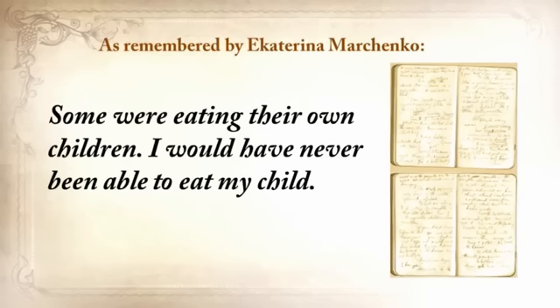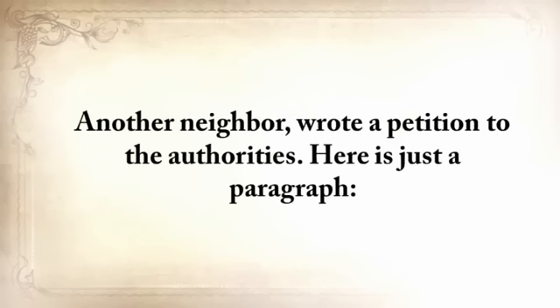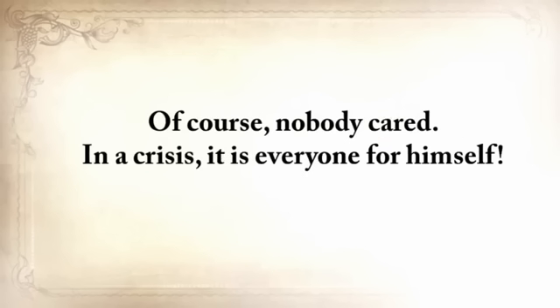I would never be able to eat my child. One of our neighbors came home when her husband, suffering from severe starvation, had eaten their own baby daughter — this woman went crazy. Another neighbor wrote a petition to the authorities: 'Please return the grain that you've confiscated from me. If you don't return it, I'll die. I'm 78 years old and incapable of searching for food for myself.' And of course nobody cared. In a crisis, it's everyone for himself — although in many cases families did still remain families.